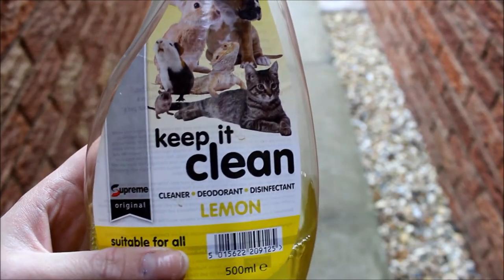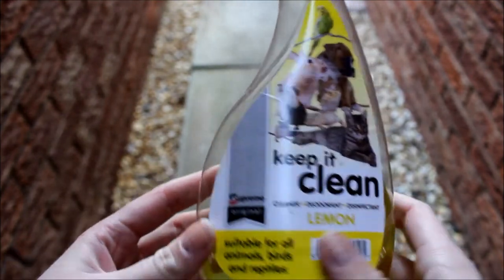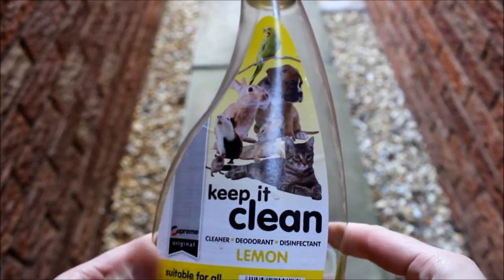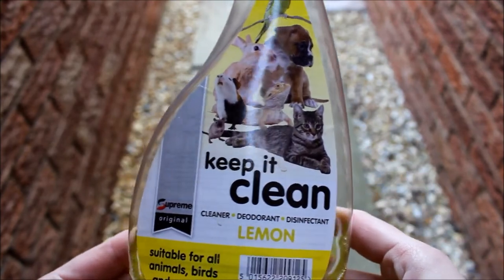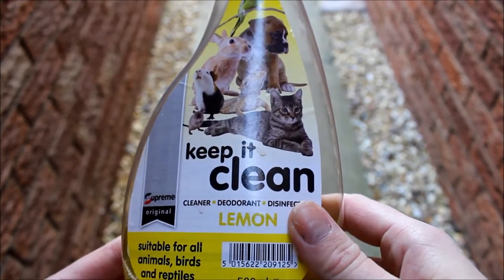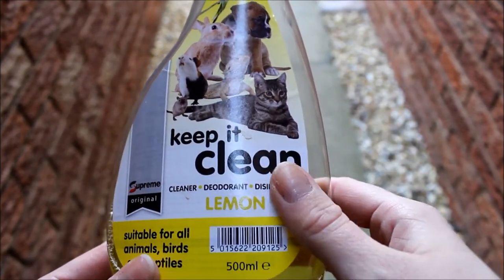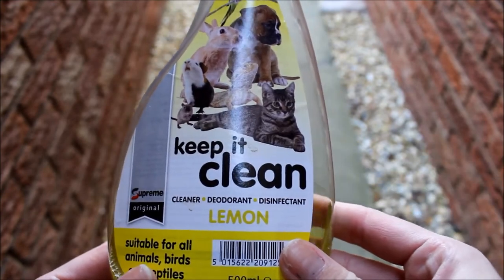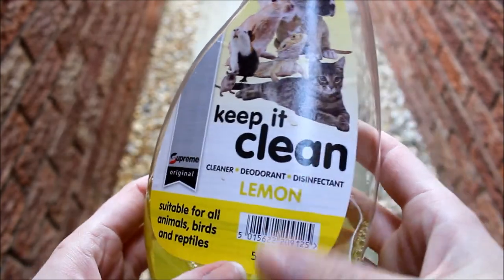Now I've emptied all the bedding and it's time to disinfect the cage. I use this Keep It Clean lemon pet hutch disinfectant. Because gerbils are quite small — and the same with hamsters, mice, rats and so on — even though it's pet-safe disinfectant, they've got very sensitive noses and it can be tough on them. So what I do is put a few squirts into the gerbilarium and then rinse it out four to five times to make sure there are no fumes. This disinfectant was just from Sainsbury's for a couple of pounds and it's really great.